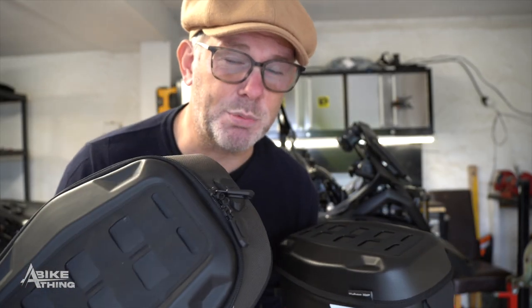The day pack obviously isn't fully waterproof. So let's quickly pop it on the bike and show you inside so you can see exactly what it's like.